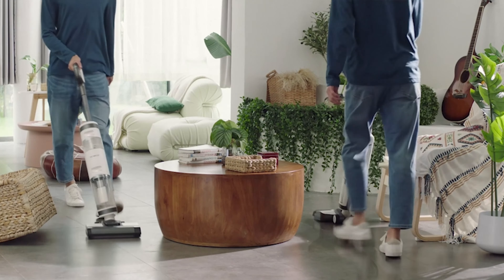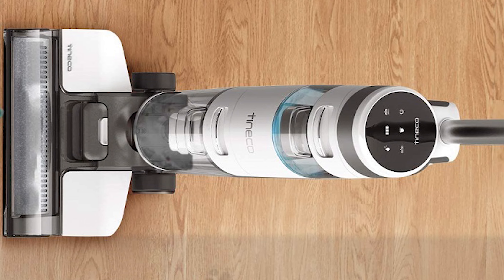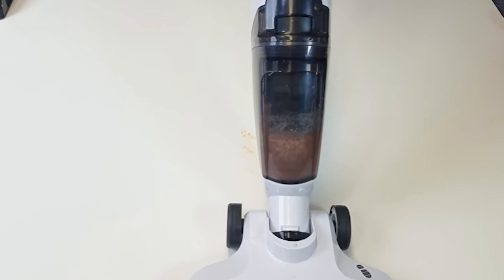The main benefit it brings to you is the tried and trusted brand name. Tineco is one of the most well-known brands in the series, so anyone who buys a product from the brand can be confident that it combines impeccable innovation and durability. But what exactly can this vacuum cleaner offer? Let's dive into all its highlights.